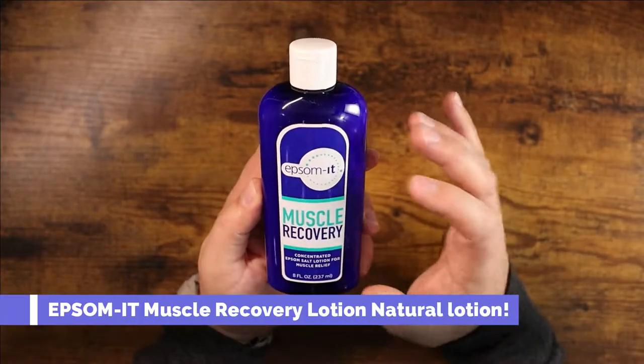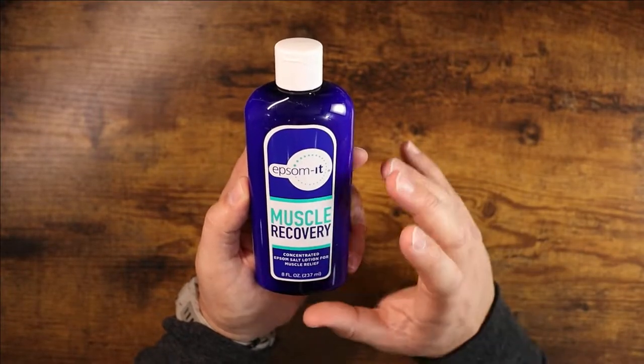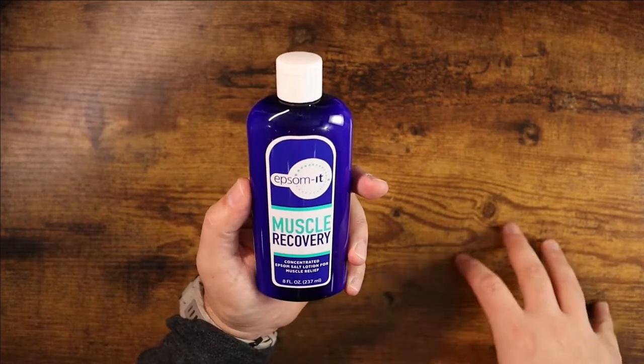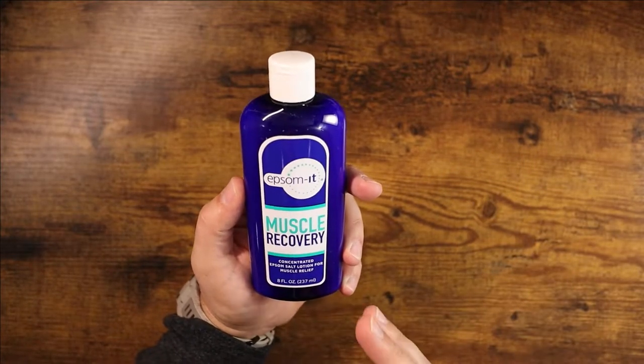Today I'm going to show you the Epsom Salt Muscle Recovery lotion. This is a concentrated epsom salt lotion specifically designed for muscle relief. If you are in sports or have any muscle injuries, you'll probably know that a lot of people use epsom salt soaking as a way to help relieve pressure and recover from muscle pain.